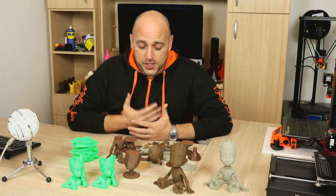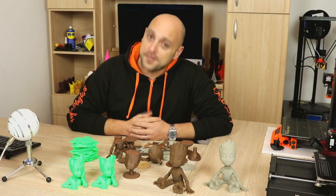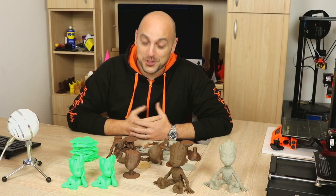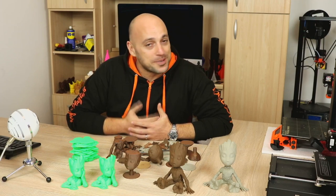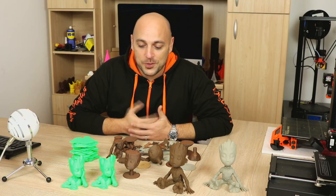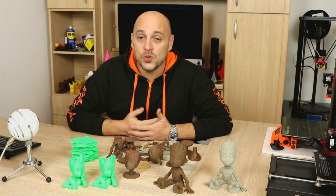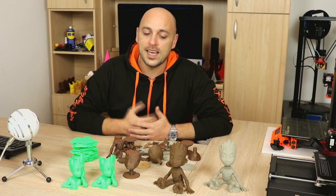Welcome back Makers! As you can see from my table of baby Groot carcasses here, I've had my fair share of failures when it comes to prints. I've had failures on all three printers at some point, and I thought to myself the best way to use what I've learned from these failures is to make a video about it and how I went about fixing each problem.